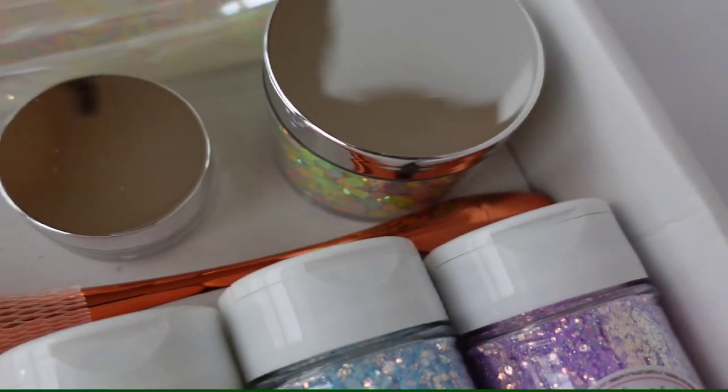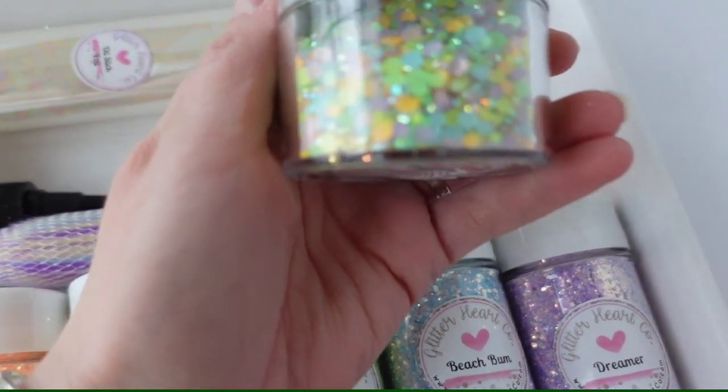All of these glitters I mixed myself, and I wanted this gorgeous pastel palette.